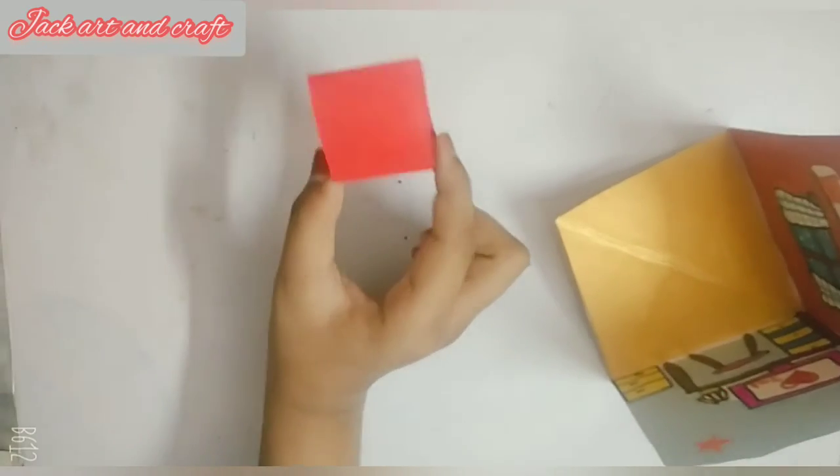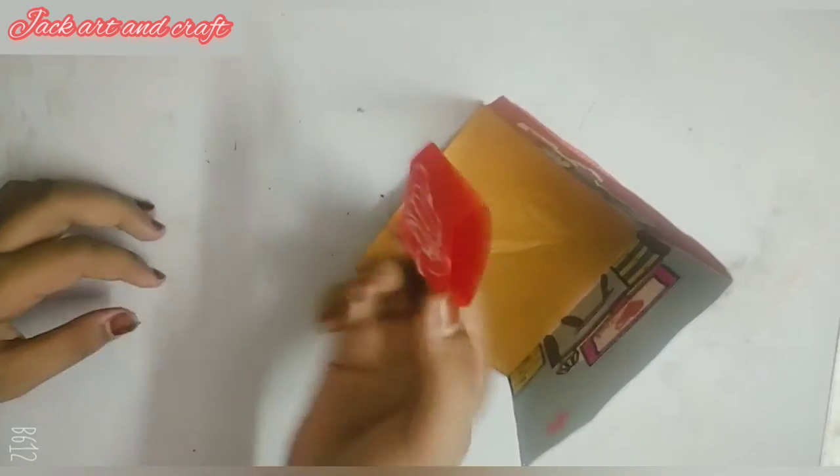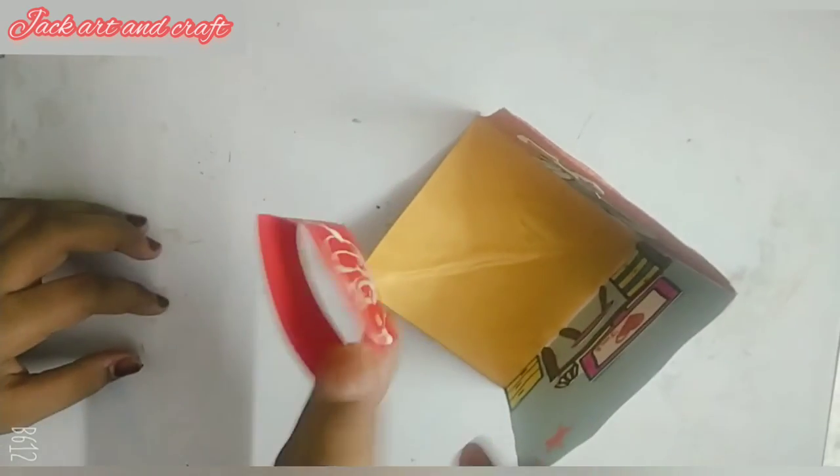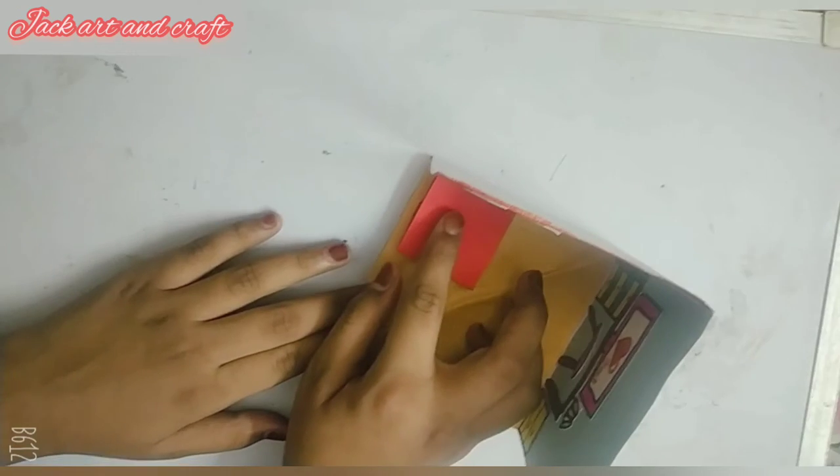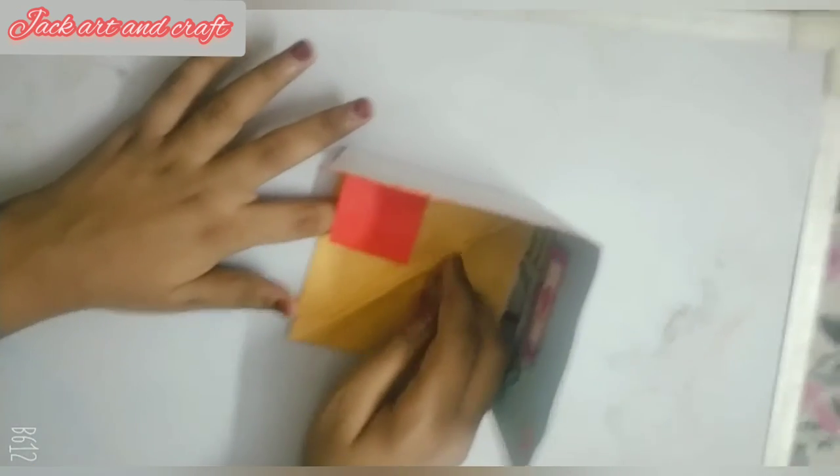So guys, I have made a small bed. This bed is very easy — you have to take a sheet and fold it. So this is our bed.